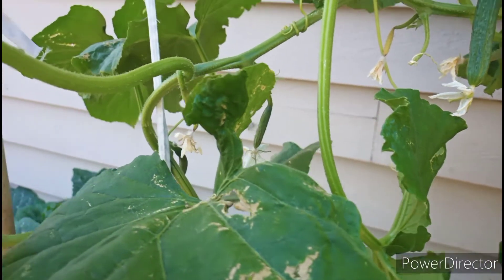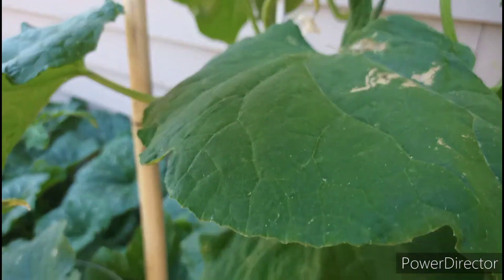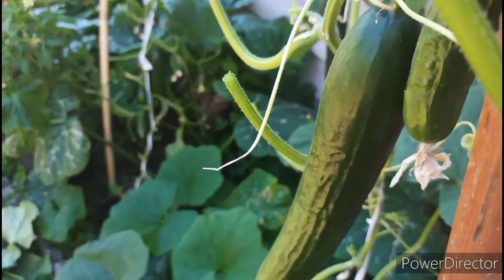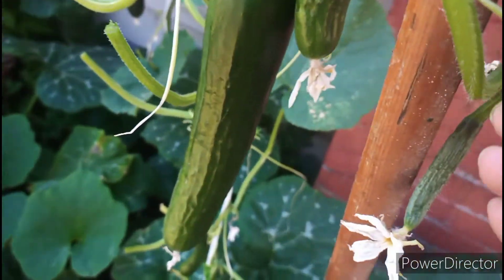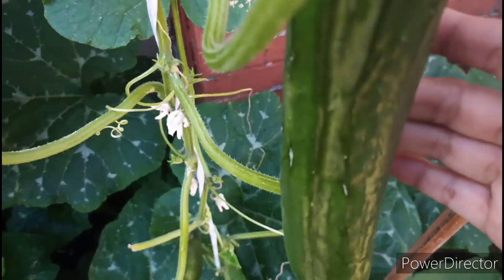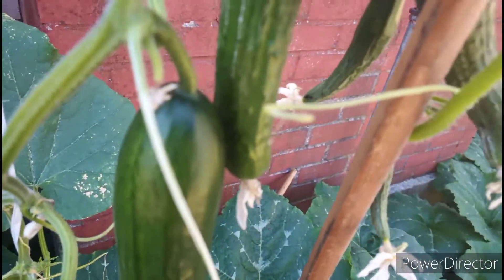Just follow the tips. You guys can see my cucumber plants. I have three different kinds of cucumber plants — bigger size and smaller size cucumber. There are many different kinds of cucumber.